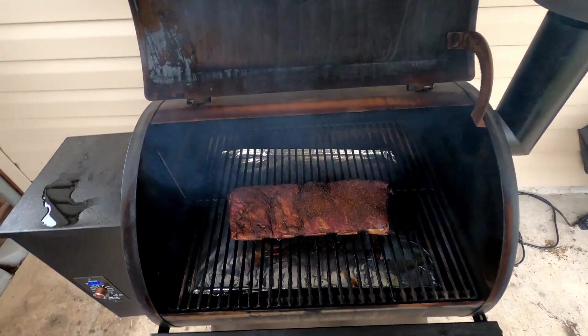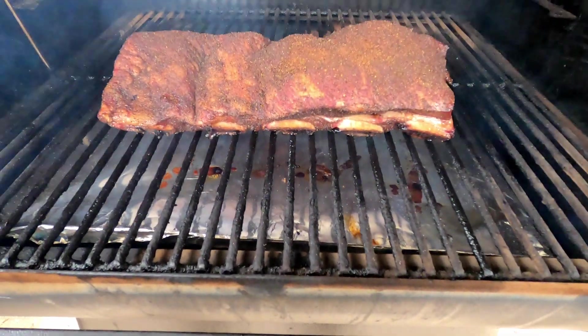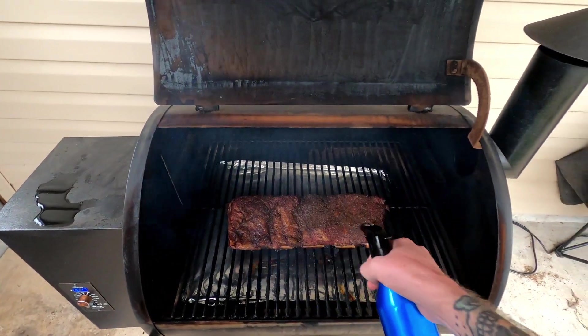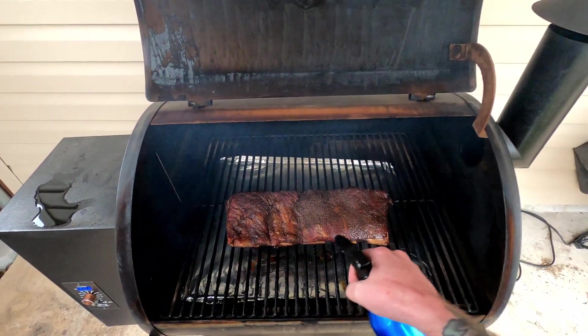It's been about two and a half to three hours since we put it on, and it's looking good. Some of that meat is starting to pull back off the bone already. Giving it a little spritz with some apple juice — oh man, it smells so good.